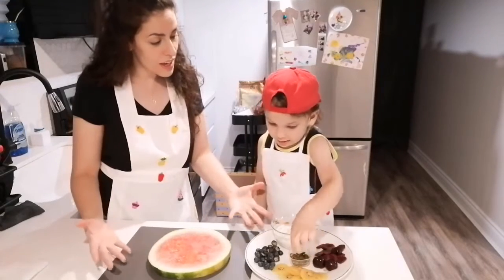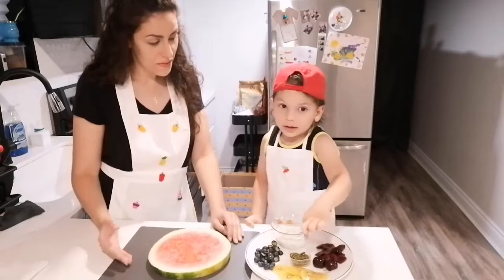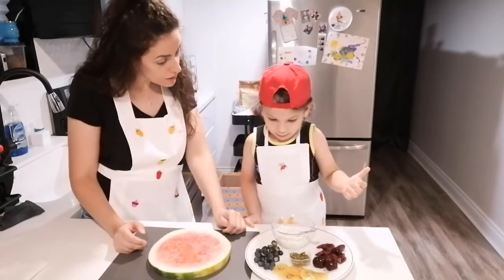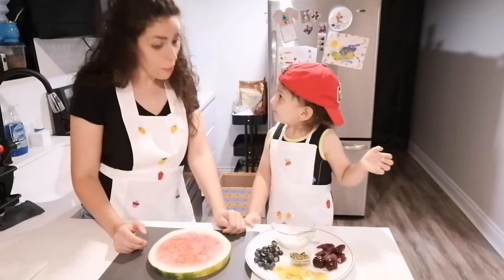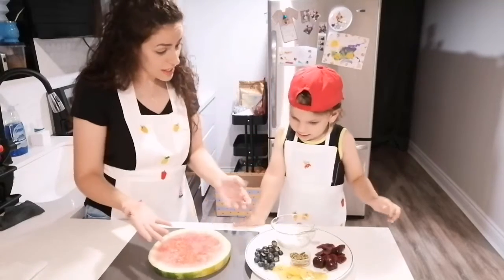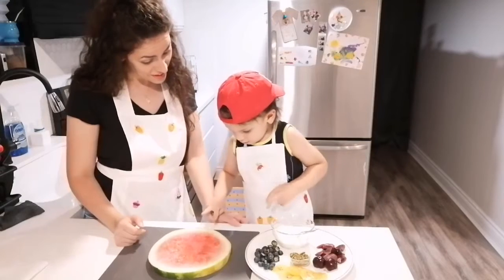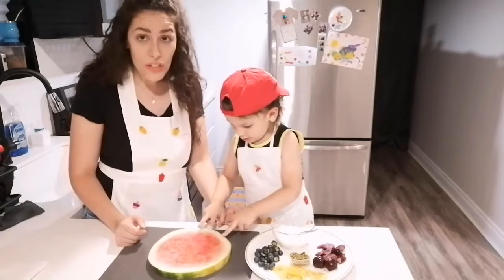But what are we going to do today? Pizza! Is it a fruit pizza? Yeah! Fruit pizza! And what do we need? We need watermelon.